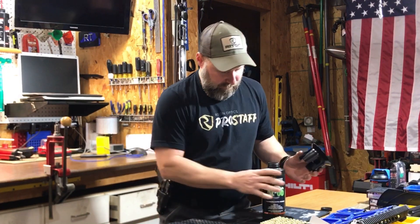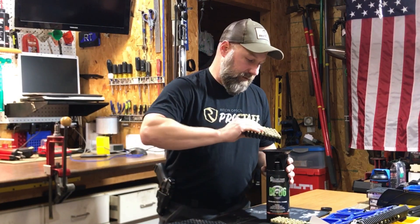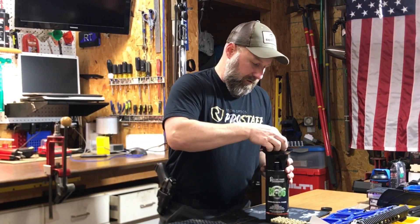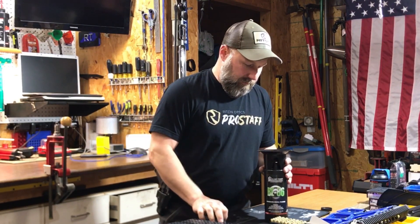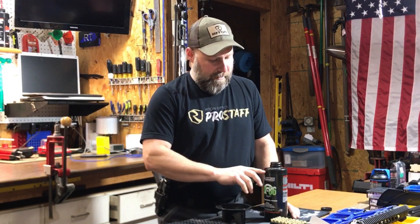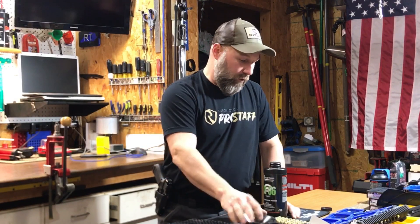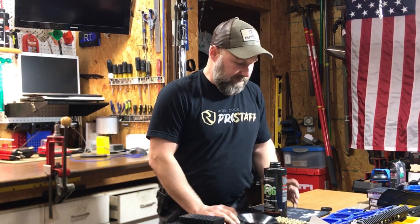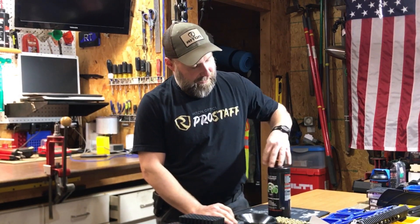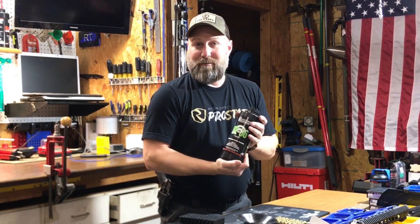Okay, right there's 300. Honestly, I think we can probably get another 50 in here. All right, 350, and we're about a half inch down from the top. So it'll hold a few more, but nothing in multiples of 50. I'm going to say 350 rounds of 9mm in the Alliant ammo can is about going to be the max.